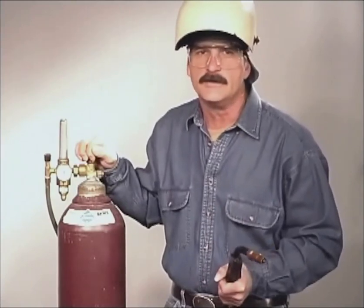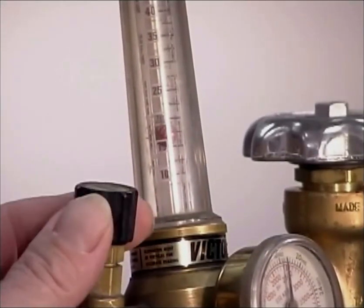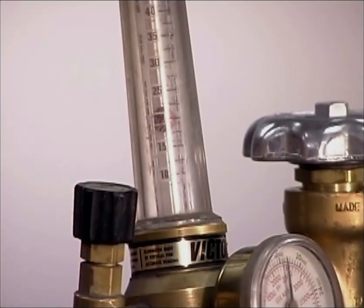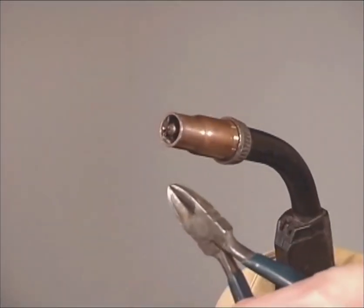Regardless of the style of flow meter you are using, you get a more accurate adjustment with the gas flowing, so pull the trigger on the gun. Ideally, you want to use the minimum amount of gas that it takes to cover the molten weld, usually around 20 cubic feet per hour. Excessive gas flow may have a cooling effect on the weld puddle, and if there is not enough gas coverage or you lose the shielding gas, gas pockets called porosity will form in the weld bead. With the flow meter set, snip off the excess wire and you are ready to do some welding.